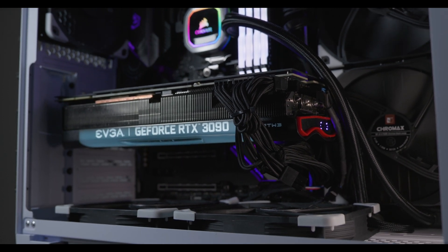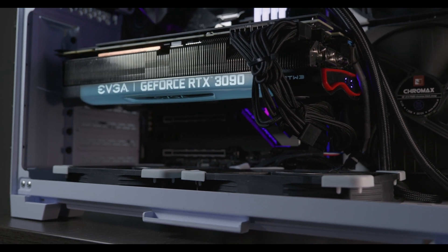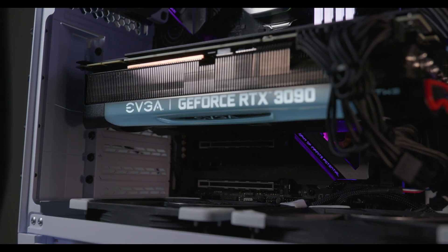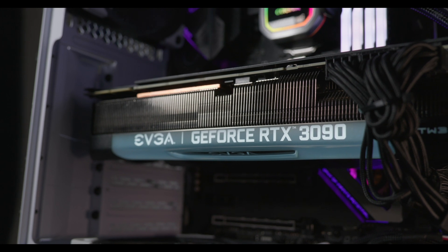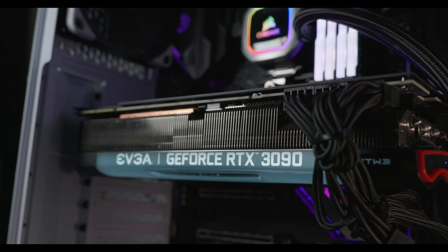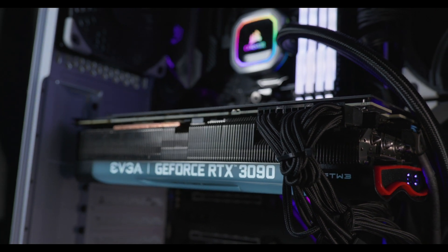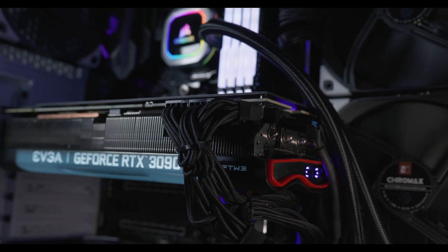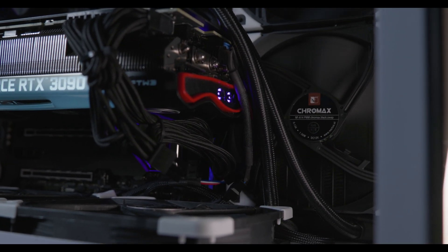Don't forget to have proper exhaust fans — I always like to have one in the rear of the case because all that hot air coming off these modern GPUs like the RTX 3090, even something like a 3070 or 3080, they absolutely spew a huge amount of hot air into your case. That's why I also like having an AIO in these builds. Traditionally air cooling can be pretty good with something like a Noctua or be quiet cooler, but with a 3090 your CPU is going to become heat-soaked because these GPUs produce a tremendous amount of heat.